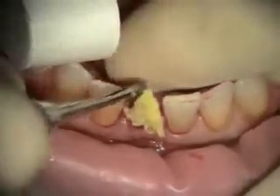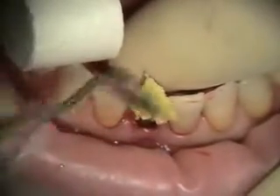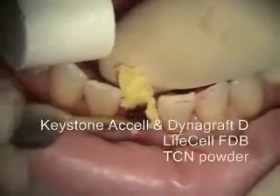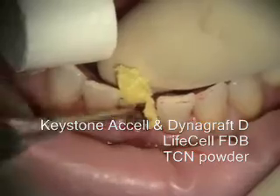We're putting our graft in now. This is a combination of Dynagraph D, a-cell, and mineralized freeze-dried bone.